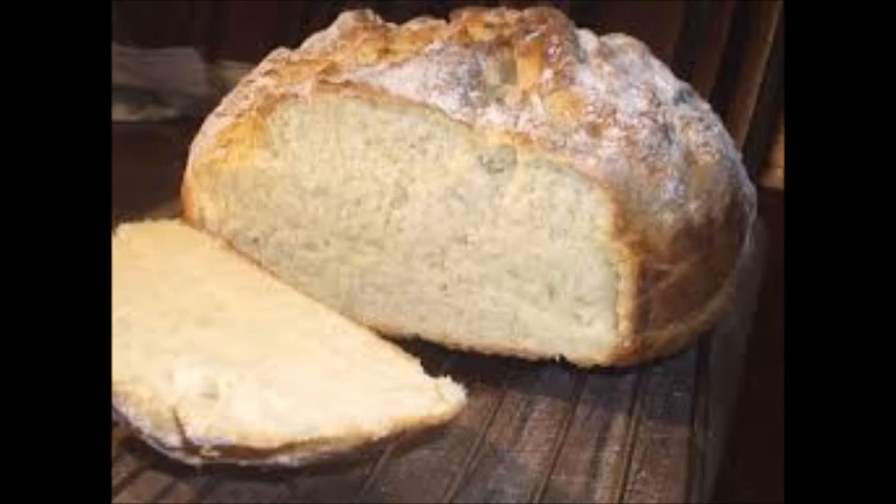Bush bread is a bread from Australia. This is an ancient recipe bread made by crushing seeds into a dough.